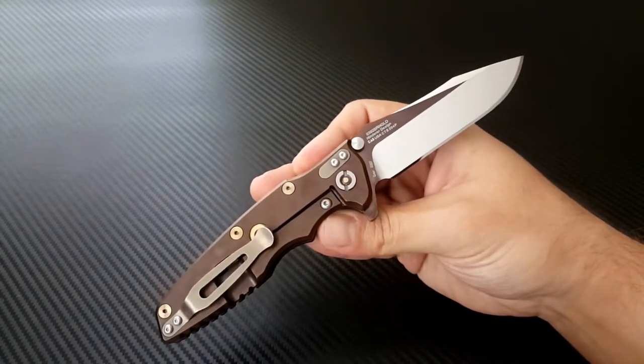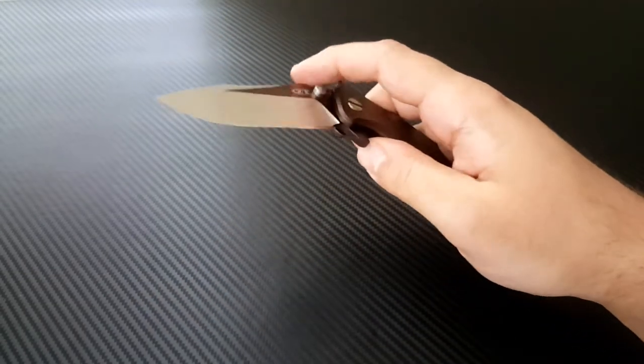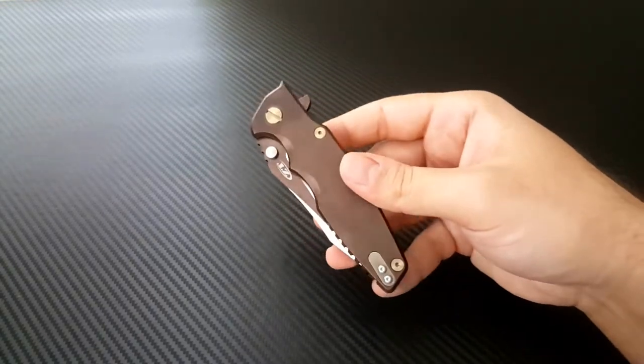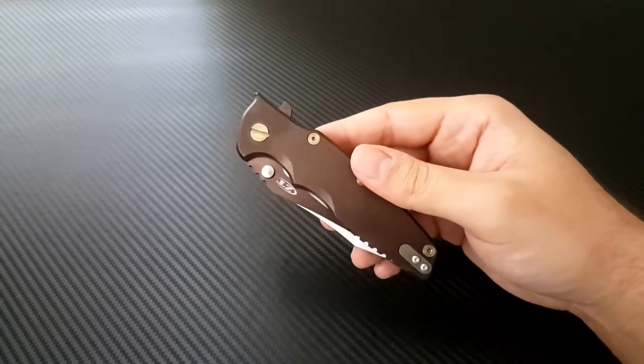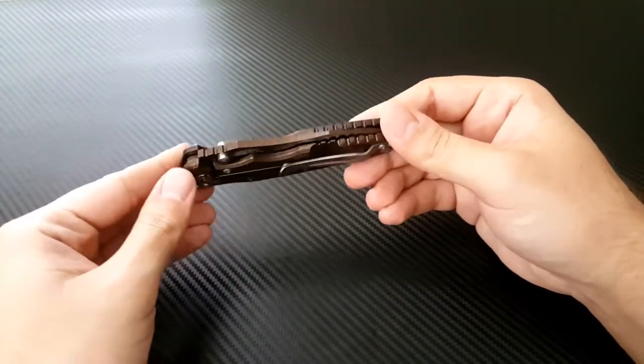This was my very first experience buying the so-called Factory Custom series from Zero Tolerance, where they collaborate with a custom knife maker. In this instance, this was a collaboration with Rick Hinderer, but they collaborate with lots of other makers.